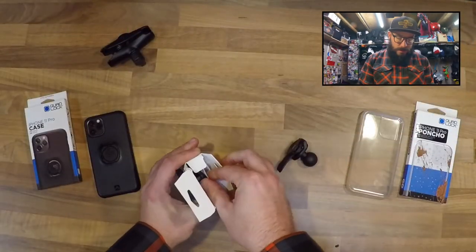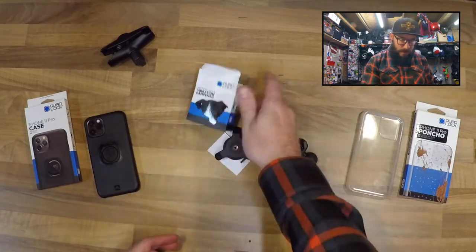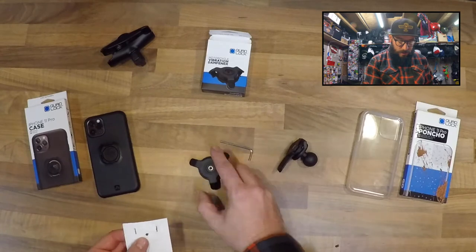So let's get into it. It's a nice little pull tab. It looks like you get an Allen key and the dampener itself.